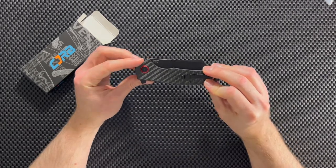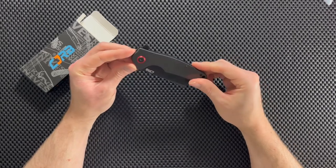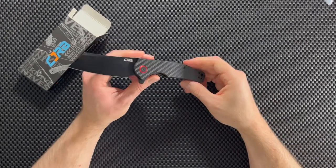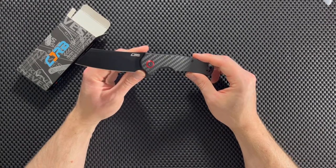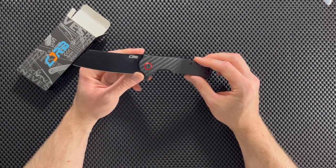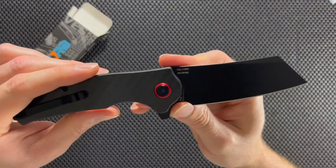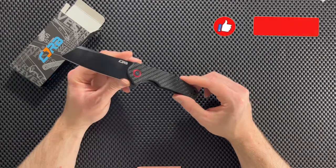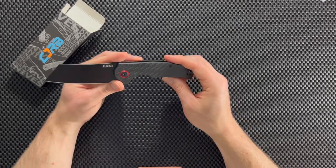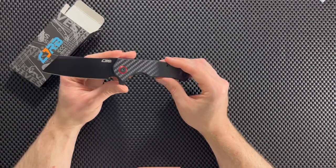Alright guys, I just got this knife — I've never carried it around and I've never used it yet — but I'm gonna give you my impressions of it, and hopefully that will help you decide whether or not this is a knife that will work for you. From researching this knife, the steel is AR RPM9 powder steel, which is a proprietary steel made by CJRB. From all I can tell it's pretty high quality considering the price point — it takes a fine edge, has good edge retention, and is supposed to be pretty good at resisting corrosion. I think it's a good steel for an affordable knife and a pretty good value.